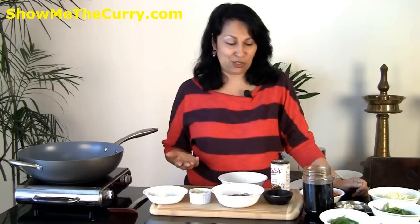Hi, welcome to ShowMeTheCurry.com. I'm Anuja and today I'm going to show you Nasi Goreng. This is basically fried rice from Indonesia and I got this recipe from Bali from a chef named Sudabo, who was sweet enough to share his recipe with me and let me into his kitchen. That's exactly where I got the recipe for the sambal and the recipe for this Nasi Goreng.